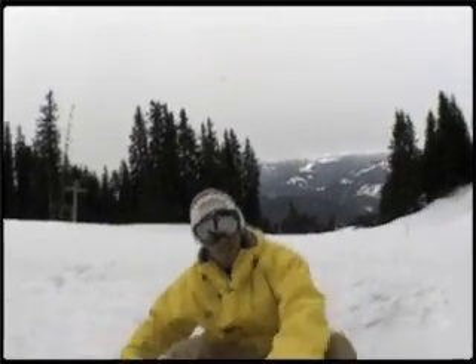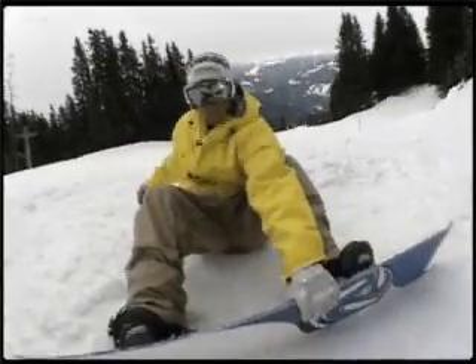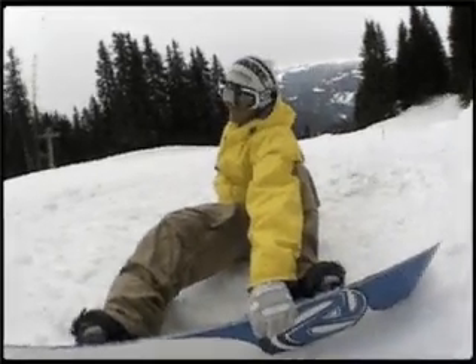For doing a mute grab, you take the left hand as a regular rider, grab between the legs. You can also do it here but I like it more on the inside — try to tweak it a bit as well.